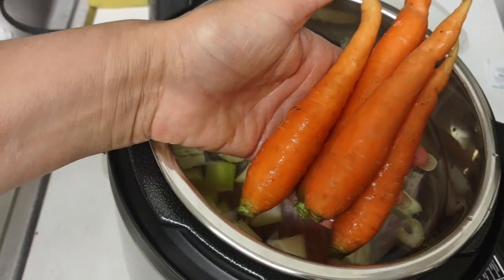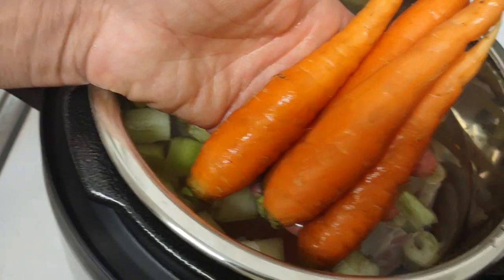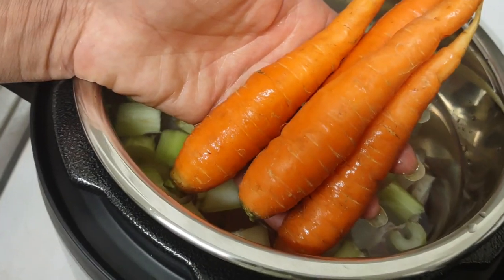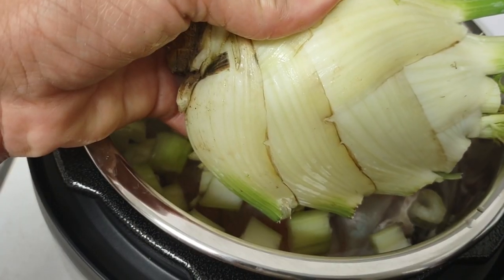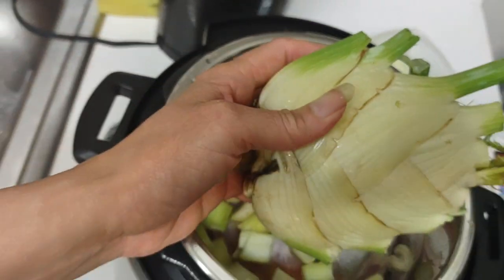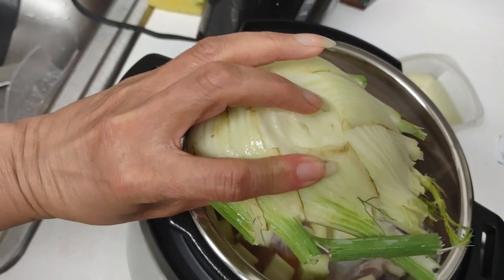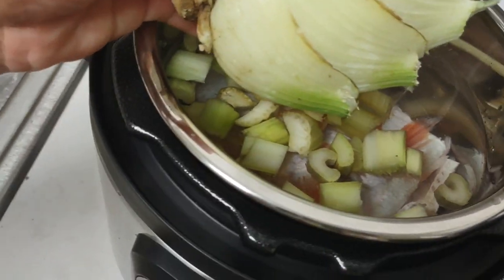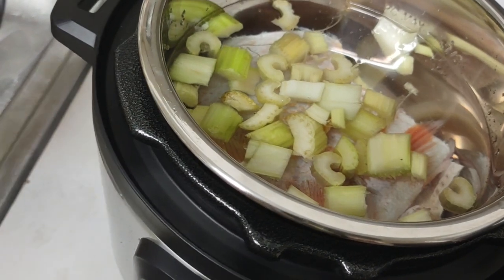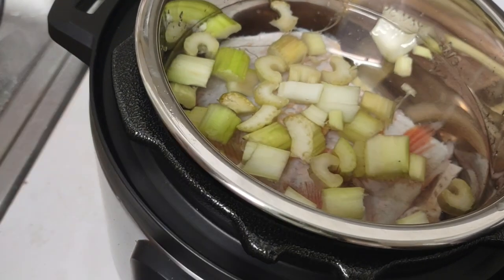I decided to use four carrots and I'm going to cut them up now. Believe it or not, I'm putting mint leaves in it too. Now I'm going to cut a few pieces of fennel — this is going to really make it delicious. This is a unique recipe; basically I'm using whatever I have.